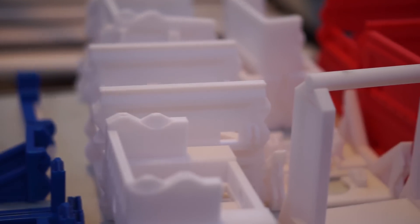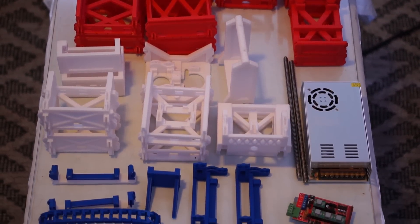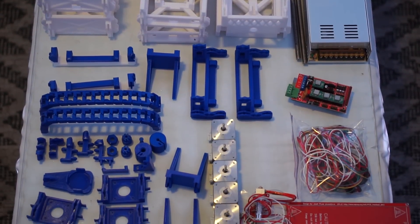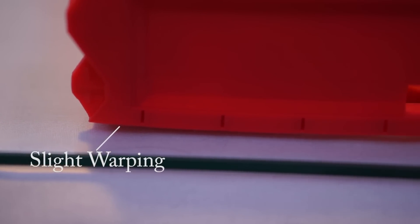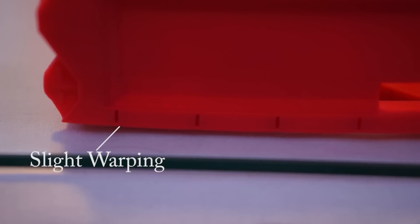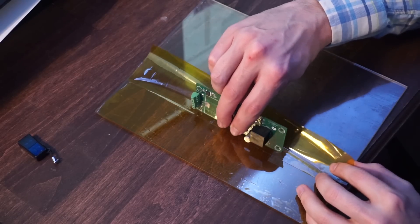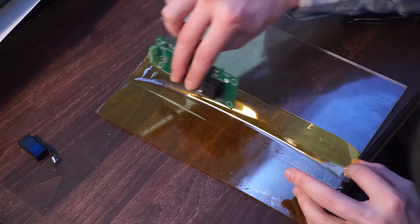To start this project off, we need to 3D print a lot — 200 plus hours of 3D printing. Good bed adhesion is super important for this project to prevent the 3D printed parts from warping, which would distort the linear motion of the 3D printer. The project consumed about 3kg of filament and I replaced my Kapton tape on my build platform every 1kg.